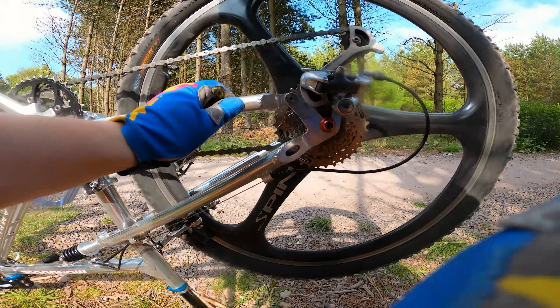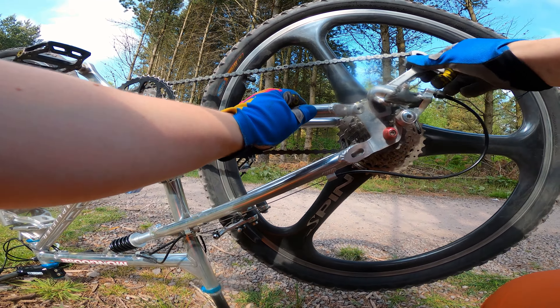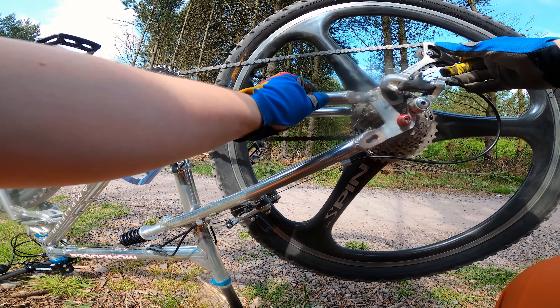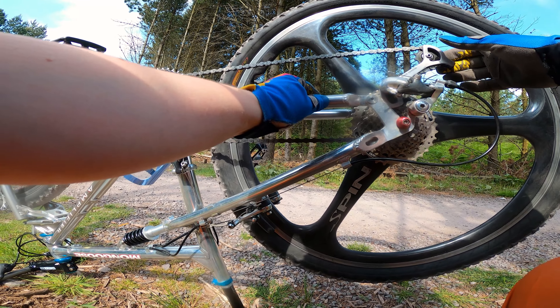I just noticed — hopefully the camera will catch this — but the derailleur in this gear rests on the frame.